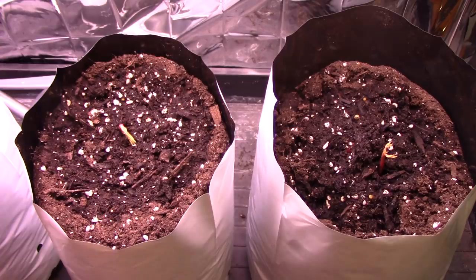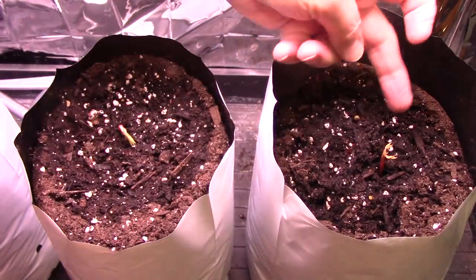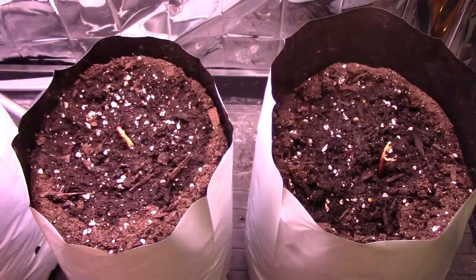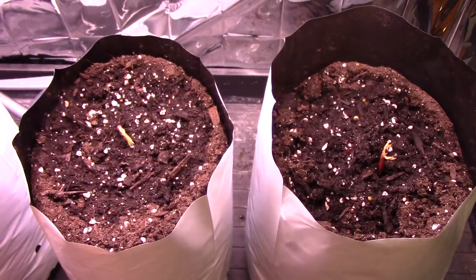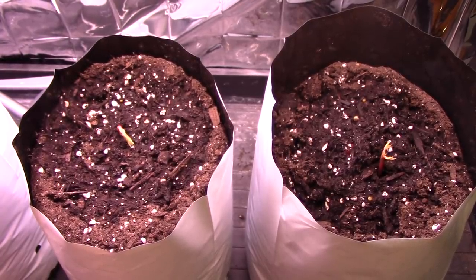Well hello everybody. To start this video off, I'm going to give you a little look at my horse chestnut trees. Huge! This one came up first. That's the one that had the very long, strange looking root — if you saw the last video where I planted these chestnuts after they'd been in the refrigerator for several months.